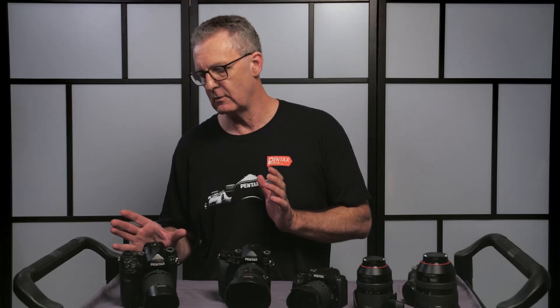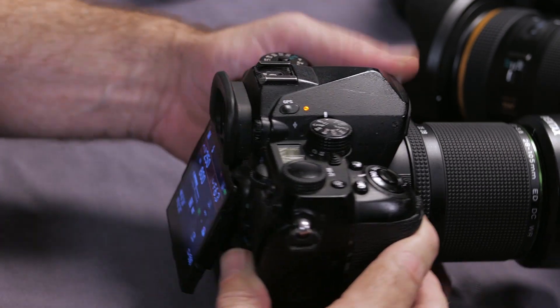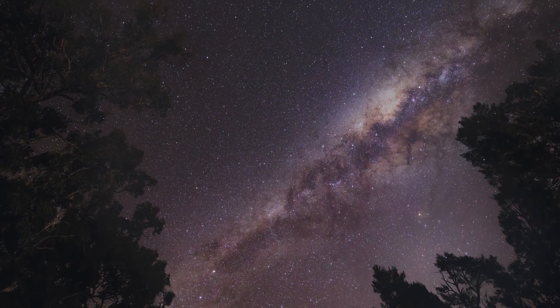All three cameras have built-in Wi-Fi. The full-frame K1 and K1 Mark II, however, also have GPS built right into the camera body, which allows them to track the stars across the sky. So you can do much longer exposures and get great Milky Way shots without blur.